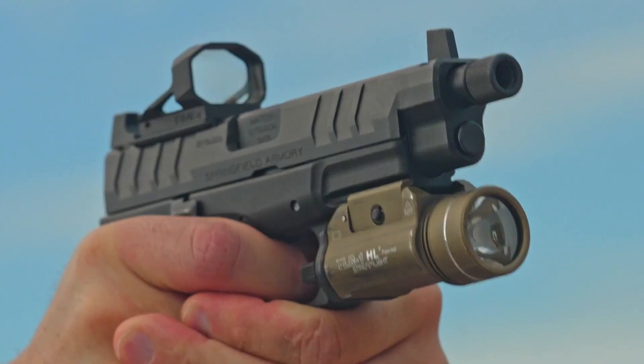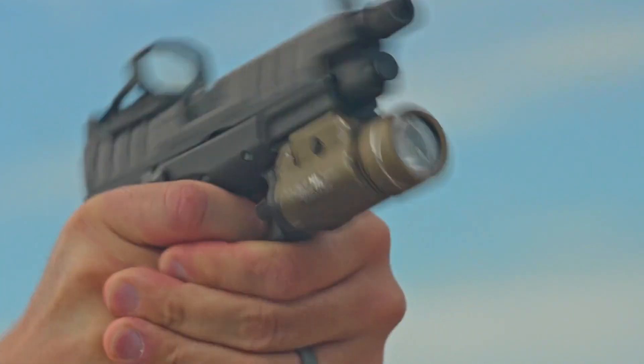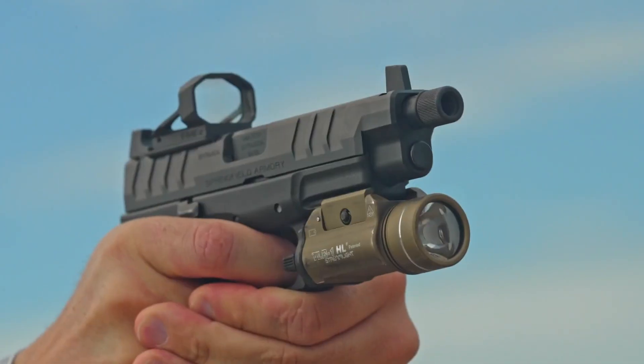Whether I was starting from a draw or a low ready position on the range, that extra window size was a nice advantage. One of the best things I noticed was the actual design of the housing itself. Since it is rounded on the top and flat square on the sides, I noticed almost immediately as I would press out to the target, I was able to align the silhouette much faster — the vertical lines on both sides and the rounded top seemed to draw my eye into the center of the target better than some other designs out there.